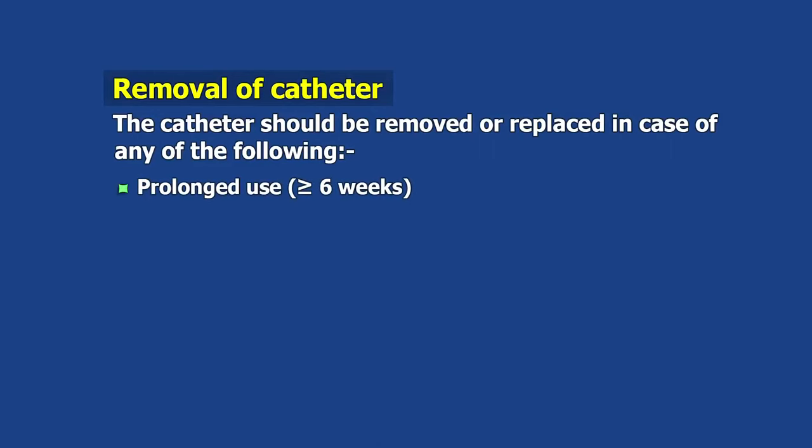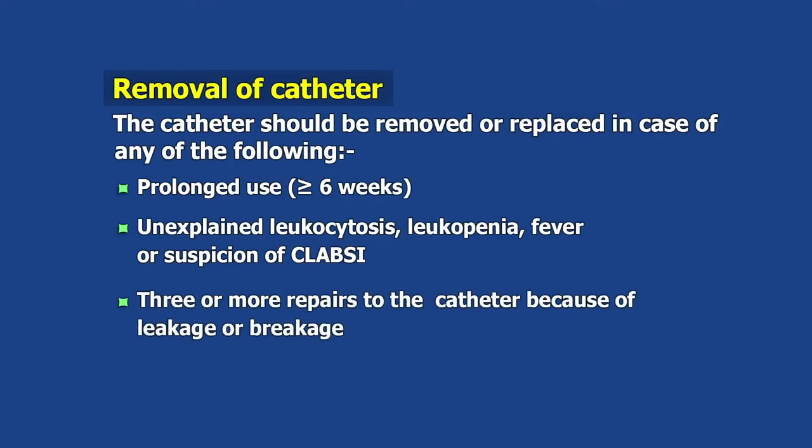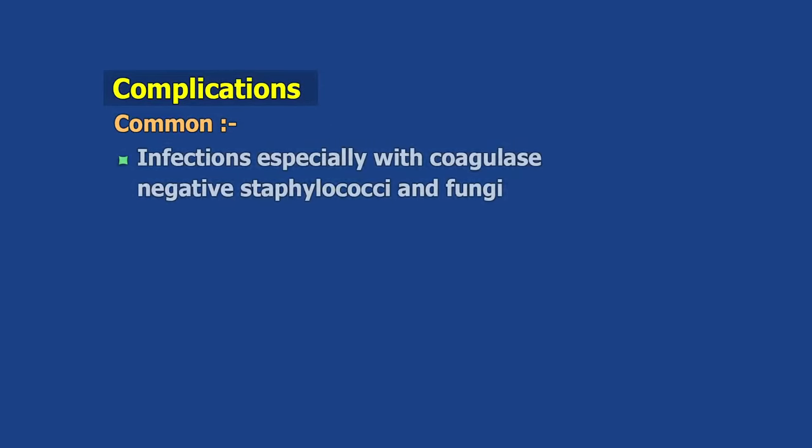The catheter should be removed or replaced in case of any of the following: prolonged use of more than six weeks, unexplained leukocytosis, leukopenia, fever, or suspicion of CLABSI, or three or more repairs to the catheter because of leakage or breakage.